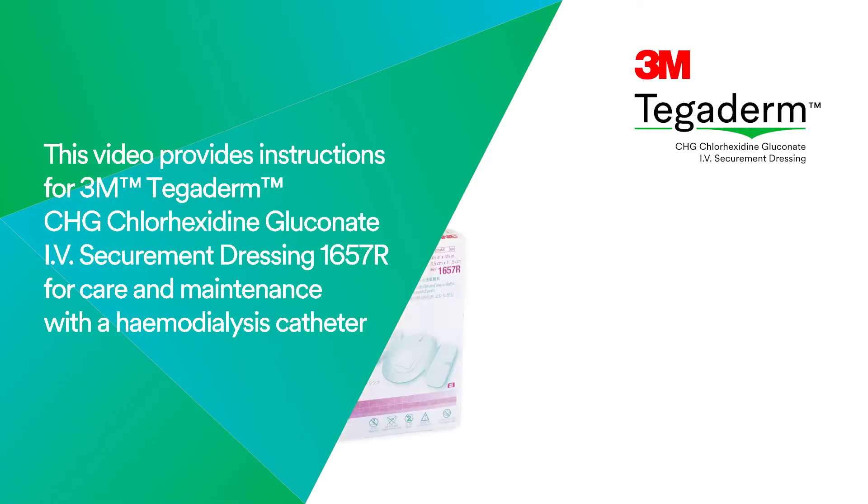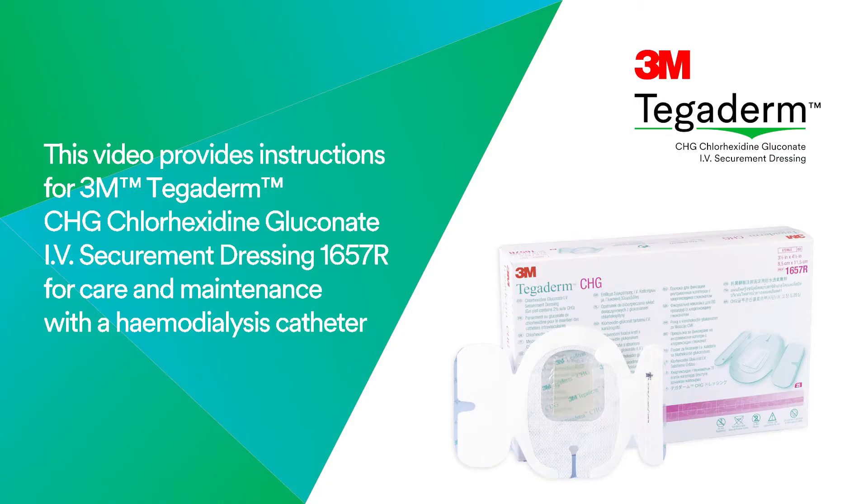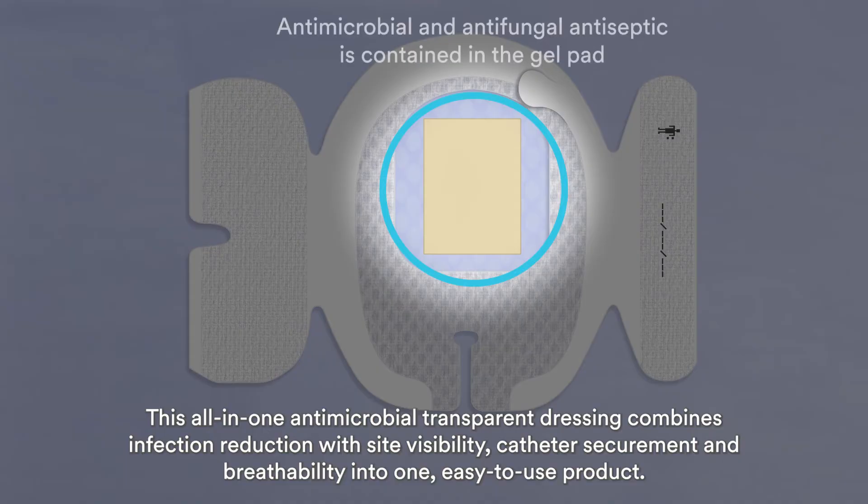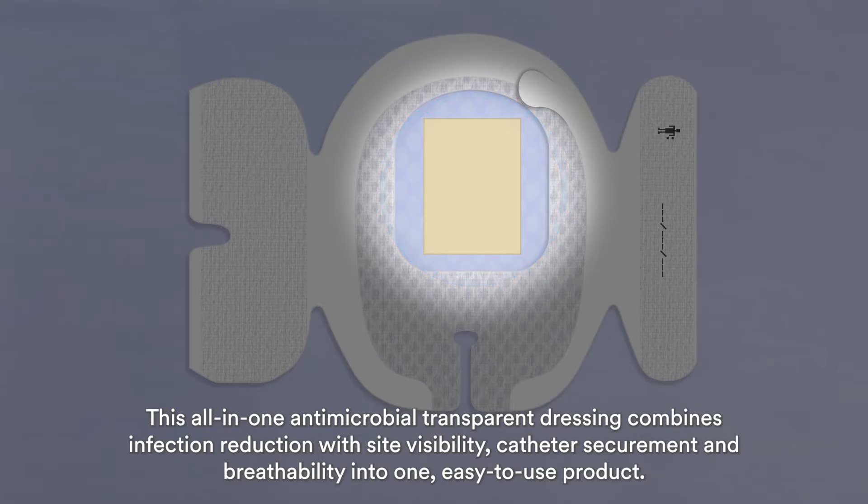This video provides instructions for 3M Tegaderm CHG Chlorhexidine Gluconate IV Securement Dressing 1657R for care and maintenance with a hemodialysis catheter. This all-in-one antimicrobial transparent dressing combines infection reduction with sight visibility, catheter securement, and breathability into one easy-to-use product.